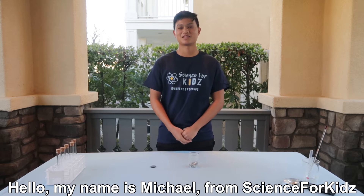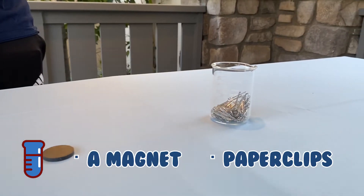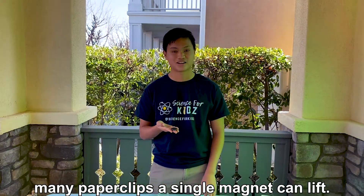Hello, my name is Michael from Science for Kids, and today we'll be doing a fun experiment called magnet lift. For this experiment you'll need a magnet and paper clips. The goal of this experiment is to see how many paper clips a single magnet can lift.